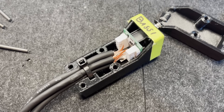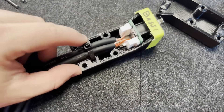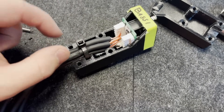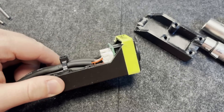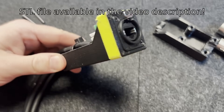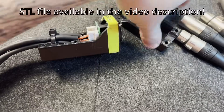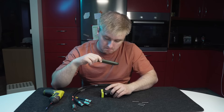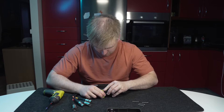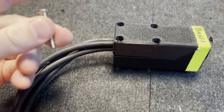On the inside we have the same EtherCon connector that is used in the other parts of our build. There is a zip tie here and there is actually a slot in the print which the zip tie goes around to clamp the cable. The cable also gets clamped a bit by the plastic. Then this is just screwed together shut.